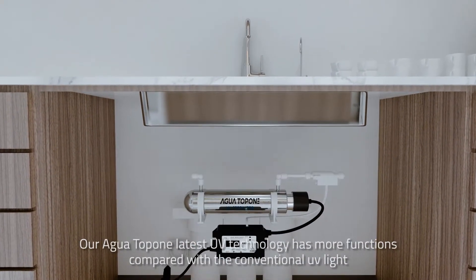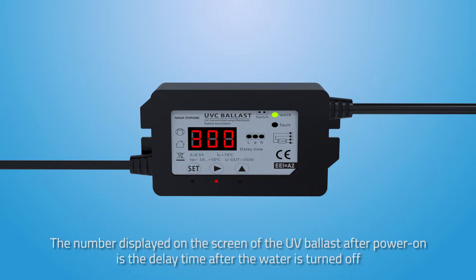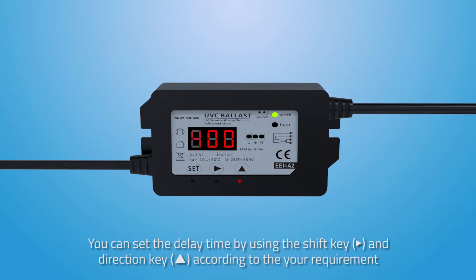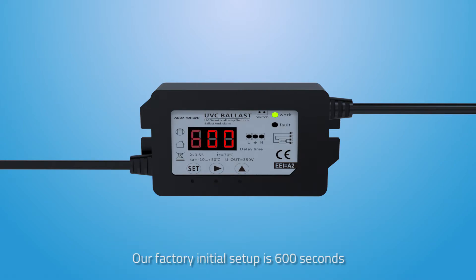Our AGWA TOP ONE latest UV technology has more functions compared with conventional UV lights. The number displayed on the screen of the UV ballast after power on is the delay time after the water is turned off. You can set the delay time using the shift key and direction key according to your requirement, from 0 to 999 seconds, depending on how often you use the water daily. Our factory initial setup is 600 seconds.